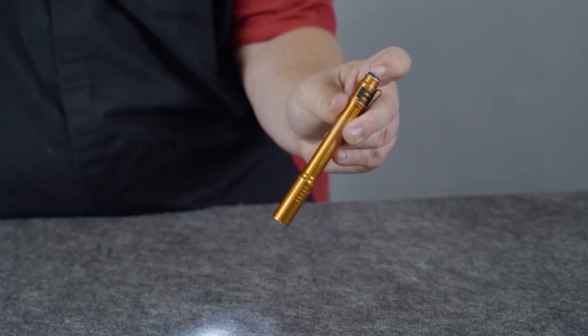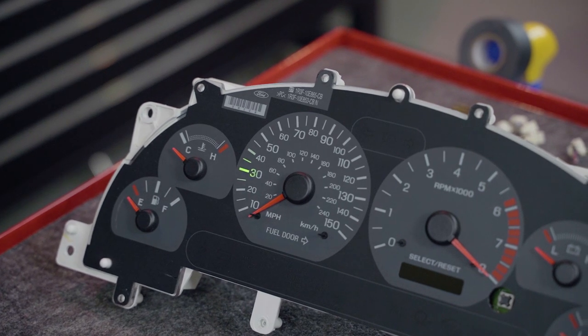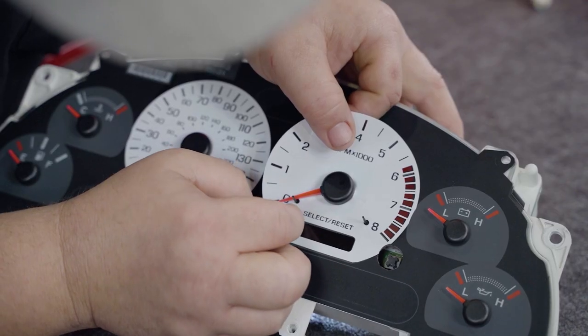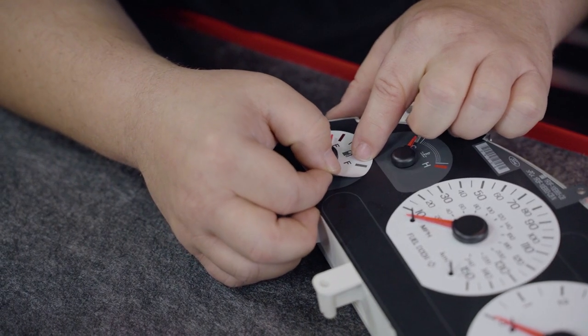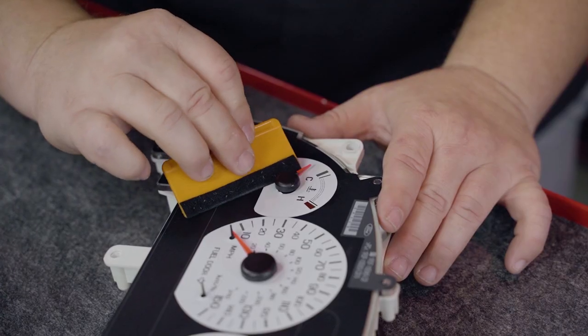You can use a small flashlight on the backside of the lights to help you illuminate this for the alignment procedure. Once you have the overlay set, use a small squeegee to remove any remaining moisture. Repeat these steps for your tach, oil, fuel, volt, and temp gauges.